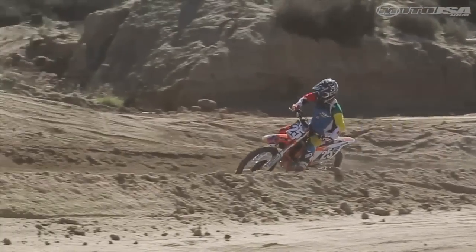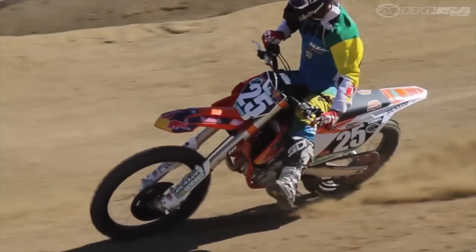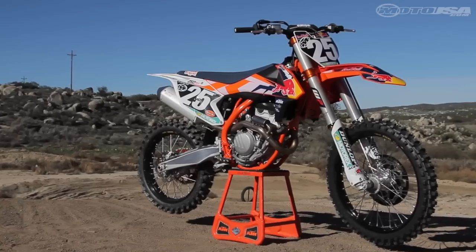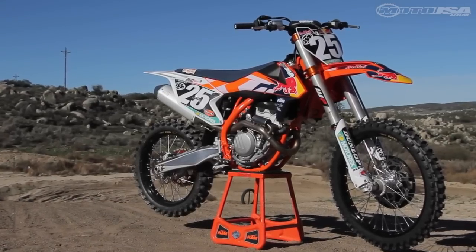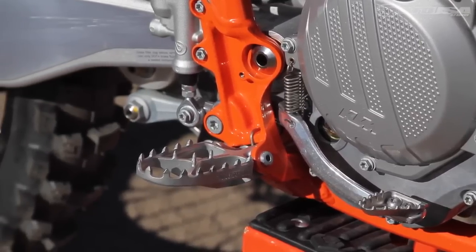Sitting on the new 250 SXF Factory Edition is completely different than sitting on the standard 250 SXF. The seat position is 10 millimeters lower and the handlebar position is 10 millimeters lower as well. The foot pegs are now mounted five millimeters back and four millimeters down.